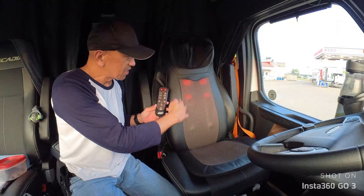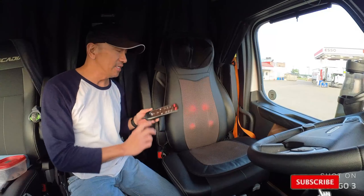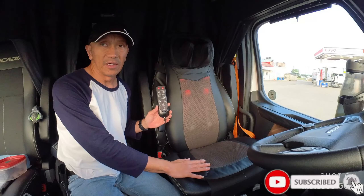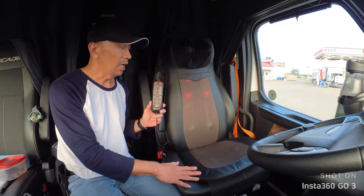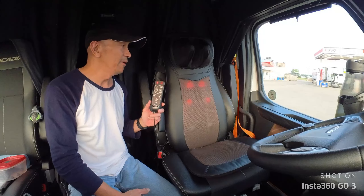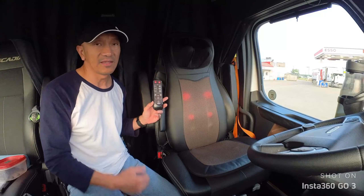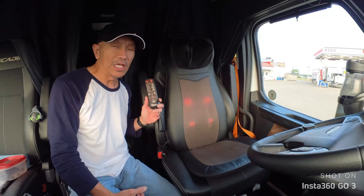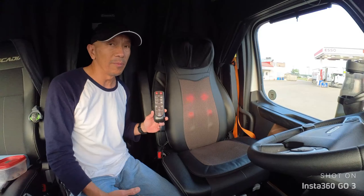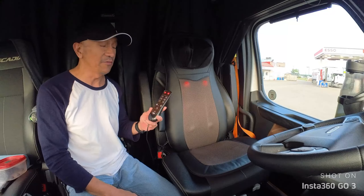If you want a very smooth massage, just press this and it will give you a shiatsu-style massage. This is not only for the car or truck — you can use it at home or even in your office. It's very useful and not that expensive. If you're having issues with your shoulder, upper back, lower back, or neck, this is a must-have.